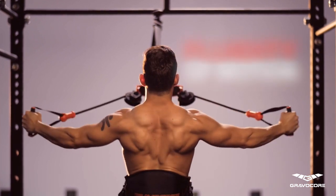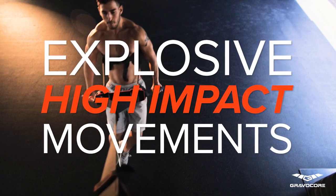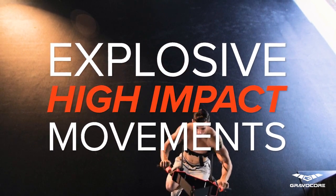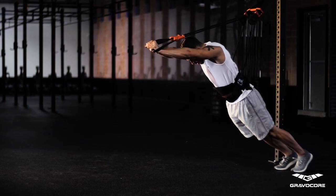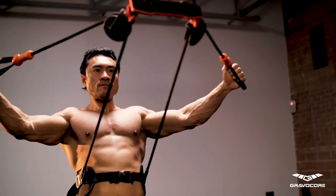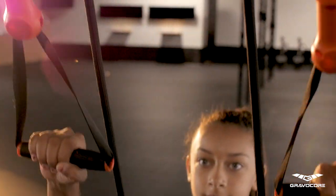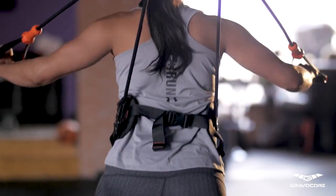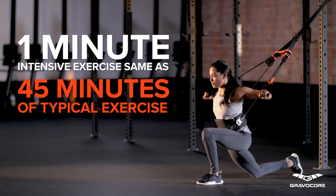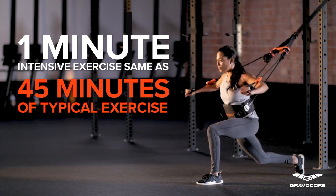Gravacore's unique design also allows incredible fluidity of motion, which means that you get all the results associated with explosive, high-impact movements, with minimal impact on your joints. Raising your heart rate quickly is absolutely key to achieving body transformation, and Gravacore is incredibly effective at doing just that, which also makes it ideal for ultra-variable resistance training. A recent study at McMaster University found that as little as one minute of intensive exercise could have the same health benefits as 45 minutes of more typical continuous exercise.